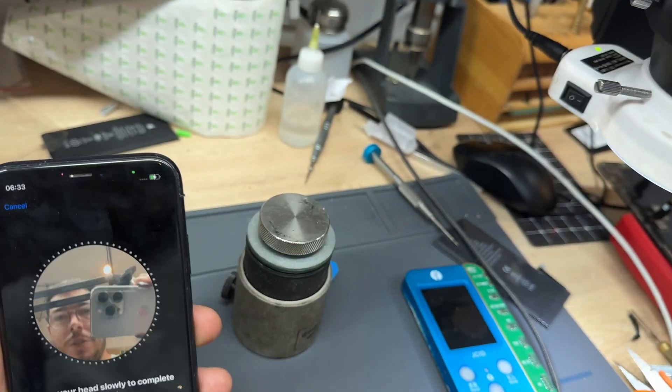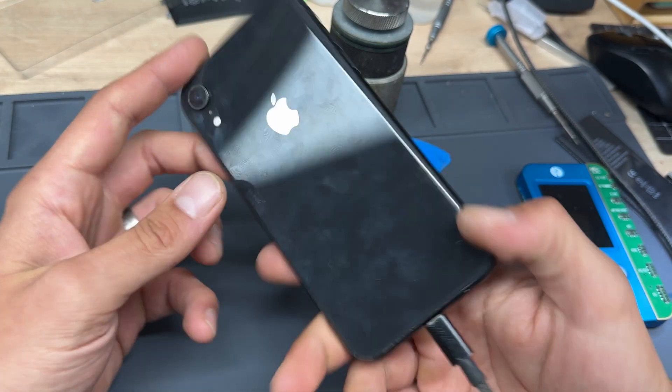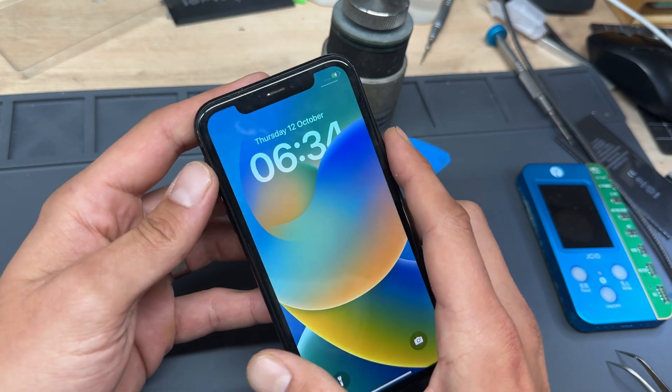We're back to 100%. I'd better prove I haven't broken Face ID — and there we go, it's working. That's how to replace the battery on the iPhone XR. Thank you for watching and see you next time.